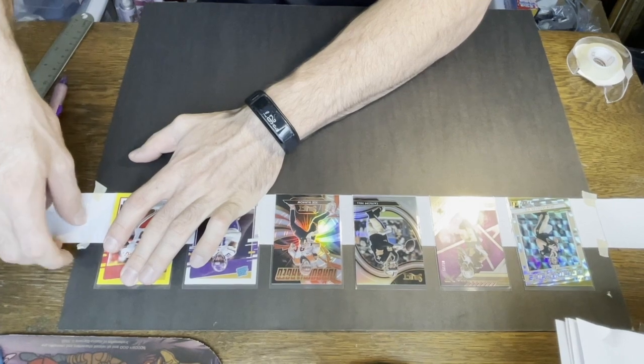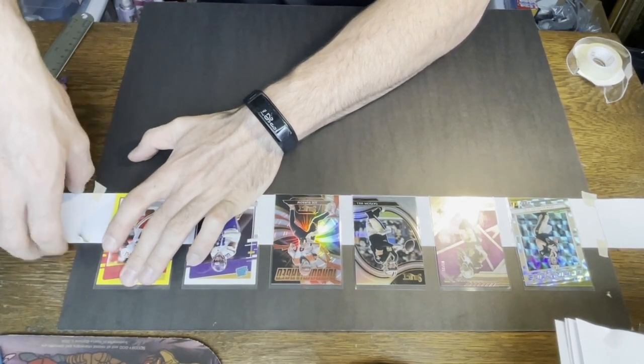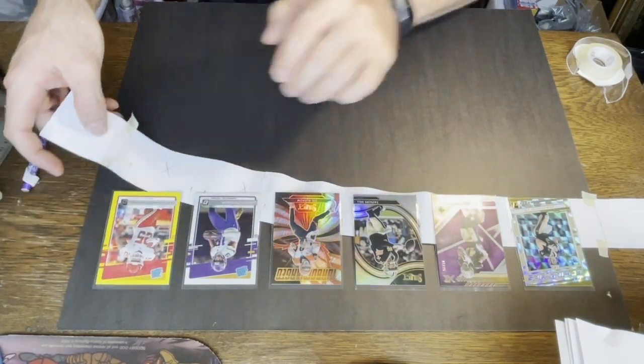After each card gets stuck down, you can take the sheet of paper off — that was our template. Be careful so you don't pull any of the cards up, but remove the template and keep the tape on it so we can reuse it later.